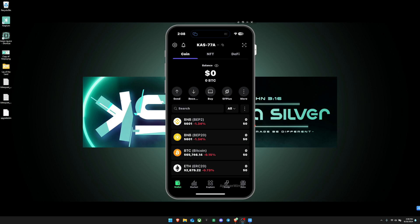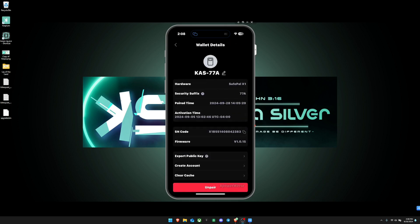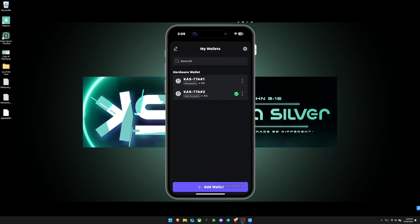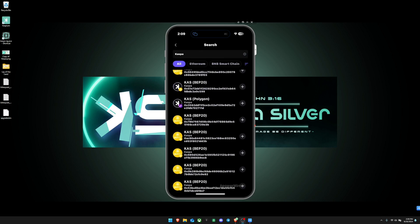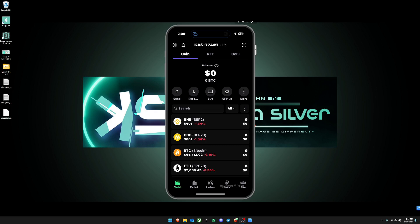I tried adding another wallet linked to the same seed phrase to see if you could get more Kaspa addresses. You can click the hamburger icon, then 'create account,' but it states the new account can only manage assets on EVM-powered networks such as Ethereum, BNB Smart Chain, Avax, etc. If you search for Kaspa there, you can only add the wrapped versions — so you cannot have more than one Kaspa address on this wallet.